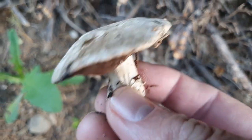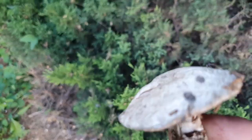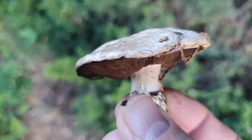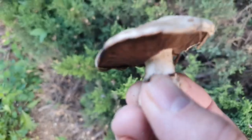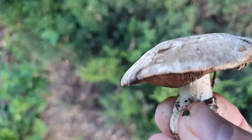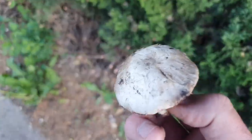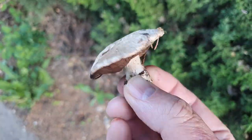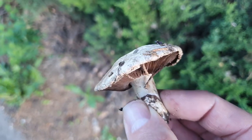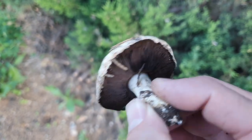There are a number of agaricus species this one could be. This could be an Agaricus campestris - I'm kind of leaning towards that. It could also be an Agaricus bitorquis; the bitorquis tends to punch out of the ground and be a little closer to the surface, often with dirt on top. I'm leaning more towards Agaricus campestris, but both of them are choice edibles. I'll take this one home and have it for dinner.